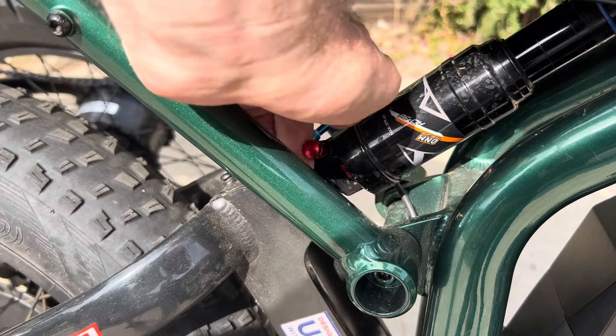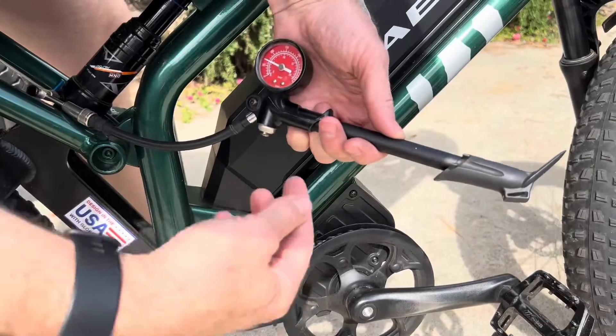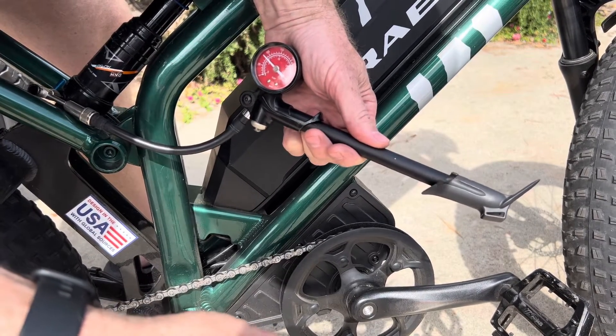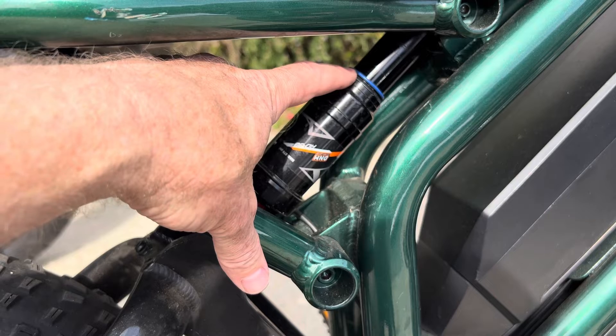The air valve will have a cap on it that you need to remove. Then you screw your air pump onto it and use the pump to pump it up — you'll need to experiment with the pressure. You should check the manufacturer's recommendations, but there is a rule of thumb regarding sag. The shock comes with a little band on it, and that's what you use to set the sag.